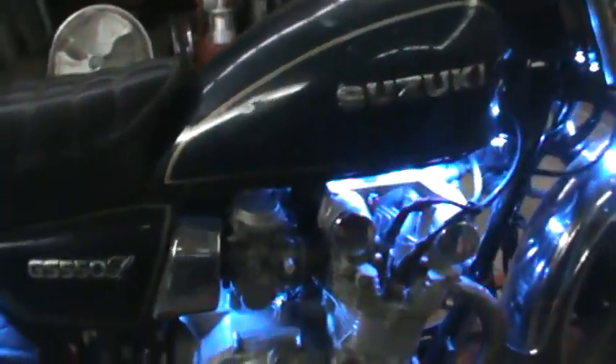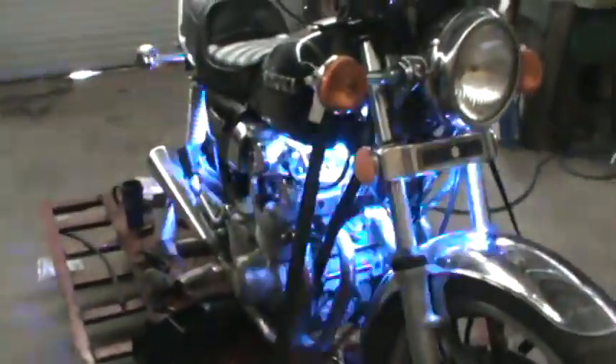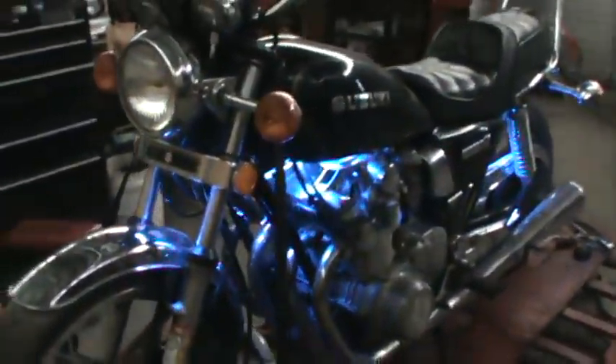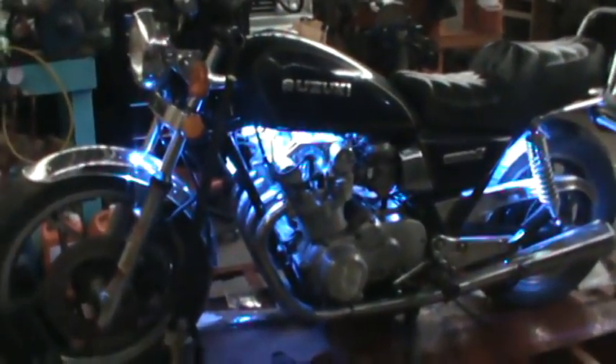He's got the Street Magic fob computer installed on this particular job, which gives you nine functions. As you can see, we can flash in various different patterns at different intervals. We can get into the breathe mode — your bike can sit out there in the parking lot and just breathe, just let it sit there and become alive. Let the ladies gather around; it'll take their breath away too as your bike just sits there and breathes for a while.